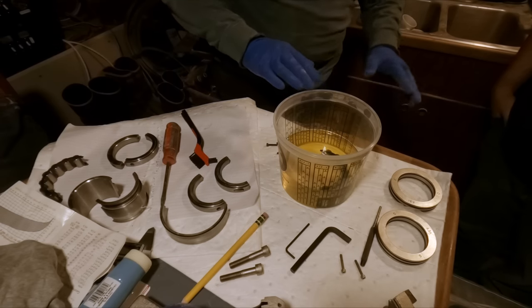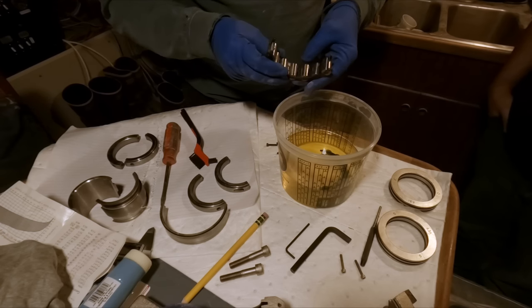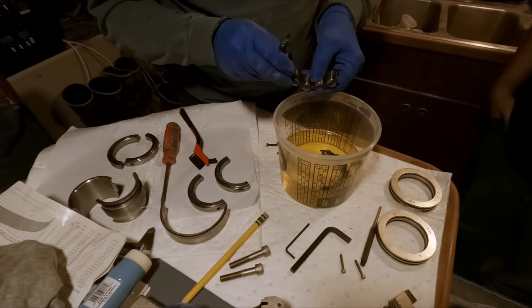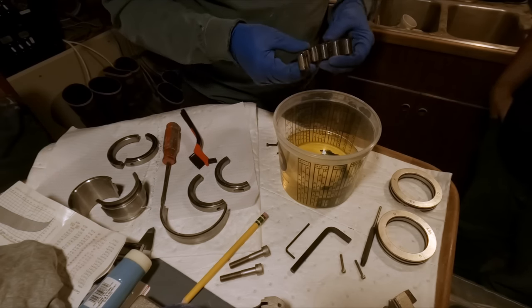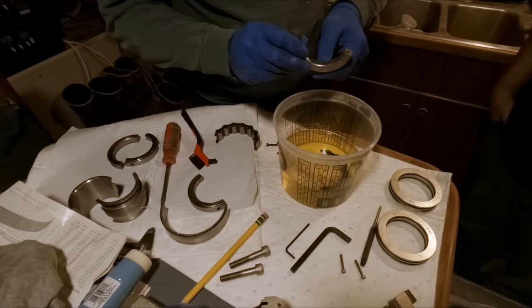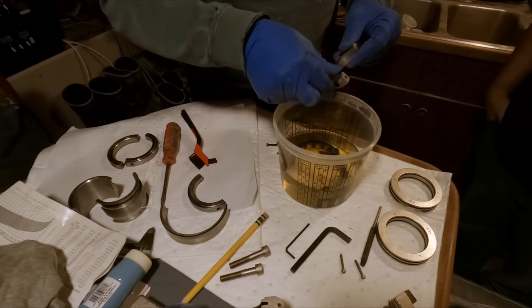We're going to drop these parts in a little tub of diesel overnight to soak and get the rest of the residue off. These are actually still kind of sticky — I can still see the stuff on there. That packing grease they use is certainly effective. We'll just let these soften up the rest of the way and give them a good final cleaning tomorrow before we begin assembling on the shaft.